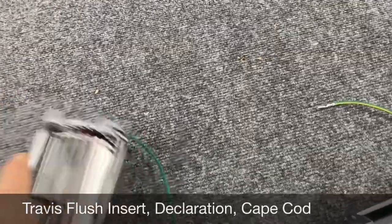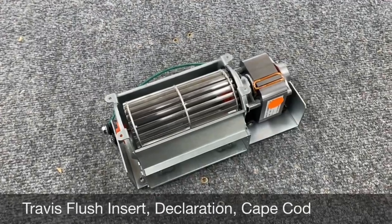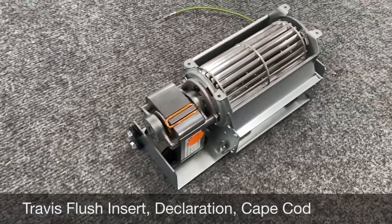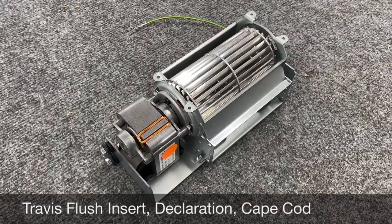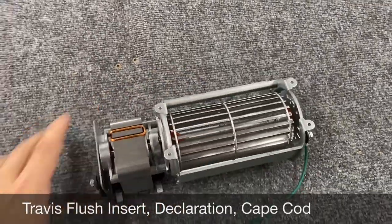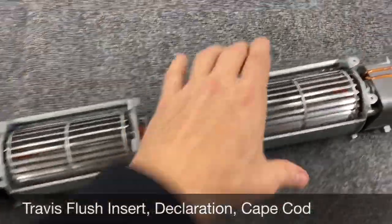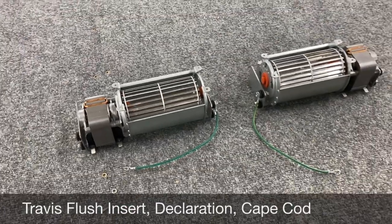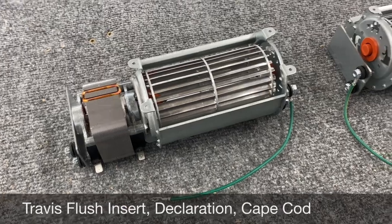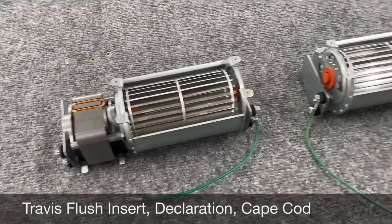How these normally install: this part number here is technically the 2280069 left side blower, and this one is the 2280070 right side replacement blower. This is kind of how they're normally installed. If you were to pop off the front fascia on your fireplace, you're going to see them mounted like this — 2280069 on the left side, 2280070 on the right side.